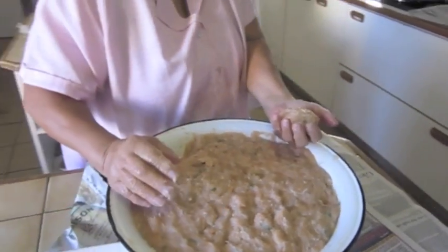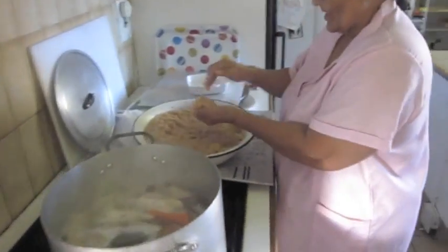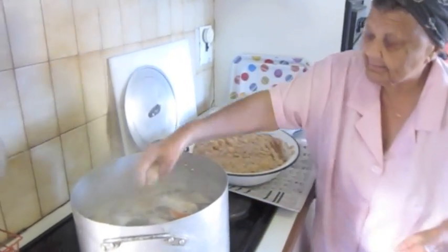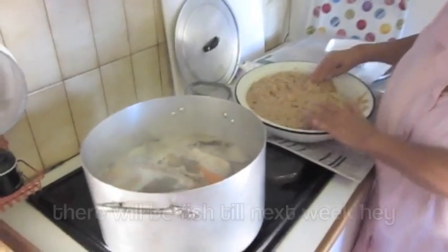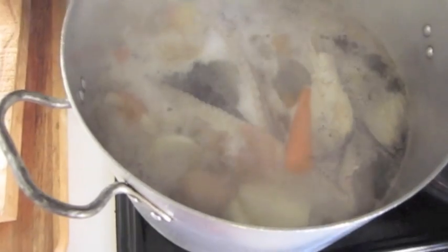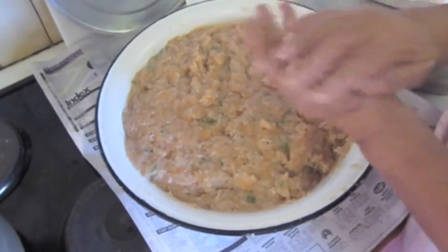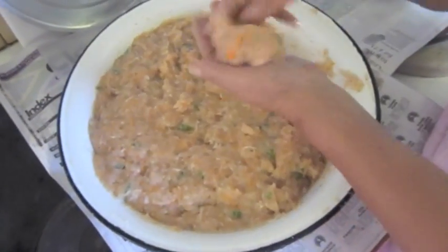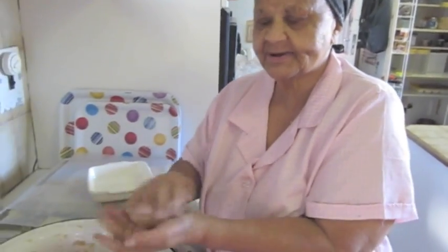Now I make balls to put into the pot. You wet your hands, you make your balls — make your balls small, because when it starts boiling it's boiling like matzo balls for soup, going bigger. So you make them small.